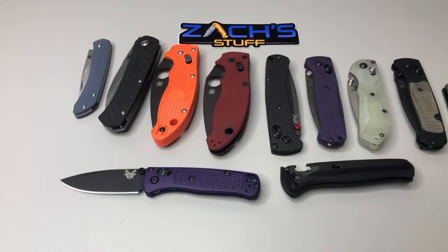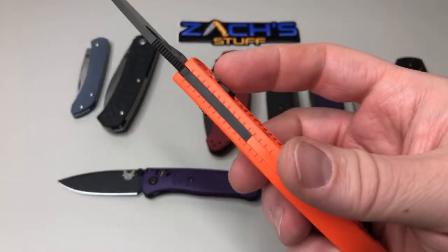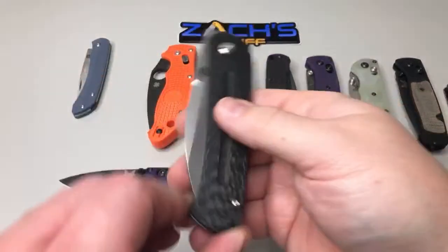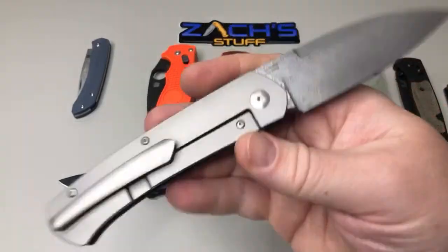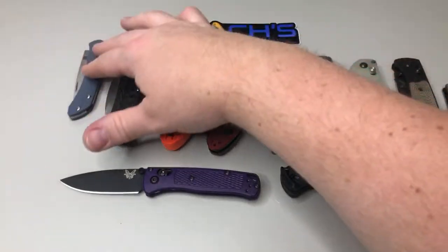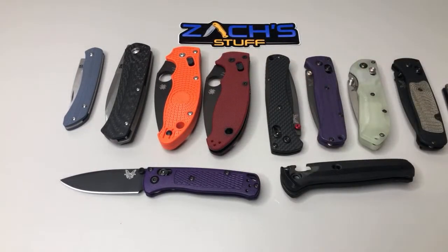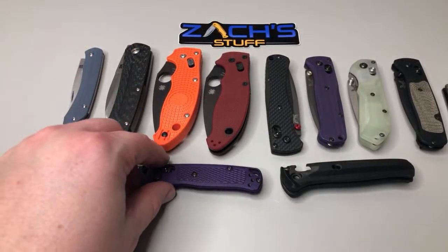They do make custom grips for the Manix 2, okay — I'll have to look into that. I wouldn't mind keeping this one or the other one. This one is heading out to the next reviewer in the Apex pass-around, which I'm kind of bummed about. I'm hoping to get the micarta version — I saw that red micarta version, oh my gosh. If I sold this one I would just charge whatever it cost me to get here, I don't try to mark up my knives too much.